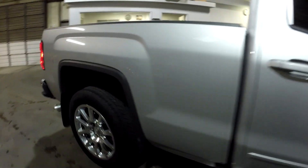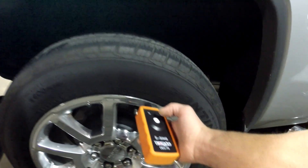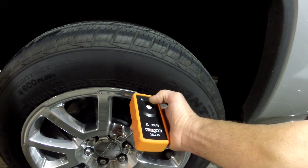Move on to the rear. Place the tool at the valve stem on the side wall and give it one push.